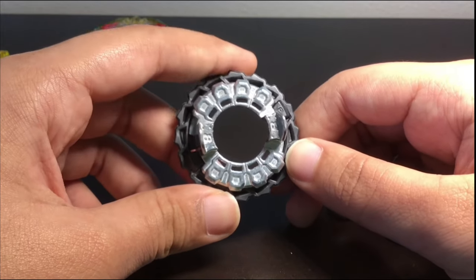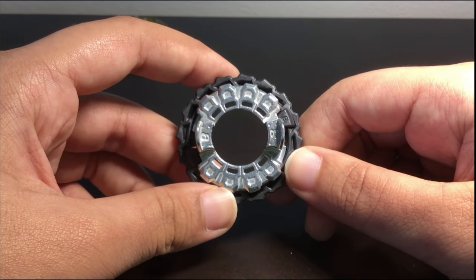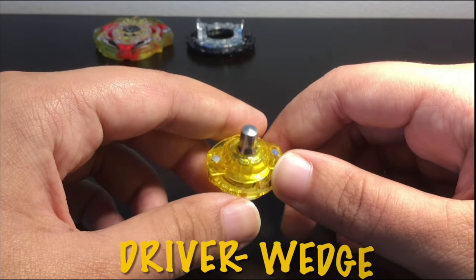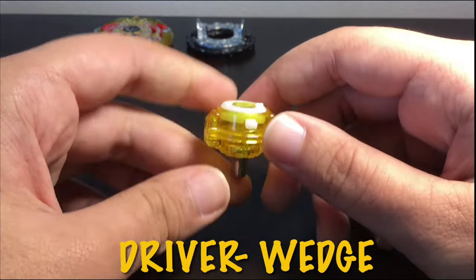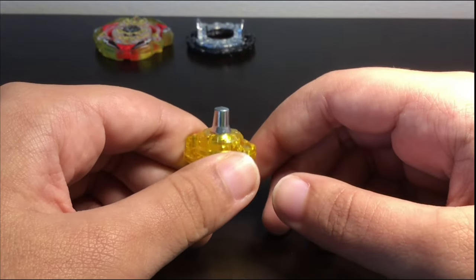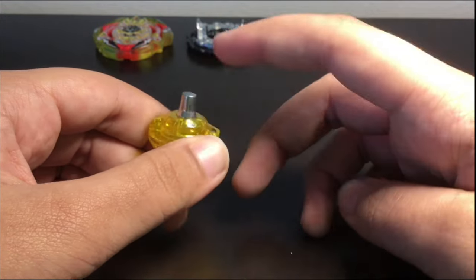Obviously now that they're in Beyblade Burst Turbo and Toko just made his god Bey in Turbo, he could use something like Double O, but it's all good. Finally, we have the Wedge driver and it does look pretty clear actually. I expected it to pretty much just be yellow all around with a metal tip — kind of like Orbit Metal — but this entire thing is metal.